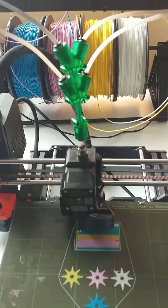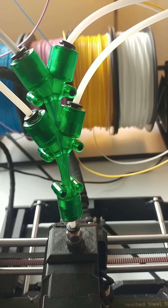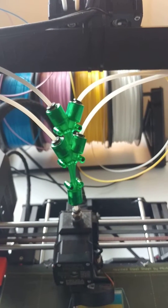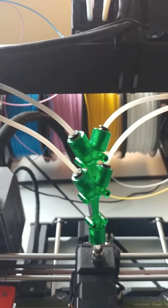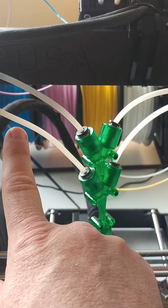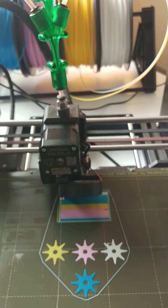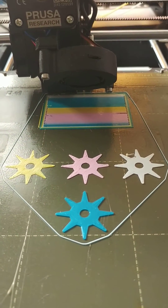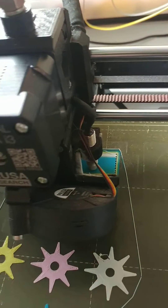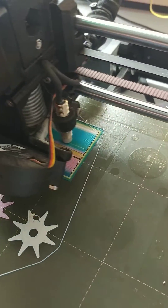It's switching colors right now — getting ready to unload the blue. Let's watch it. And it'll switch to... looks like it's going to load this one. And it's going to purge the blue to pink. And there it is.